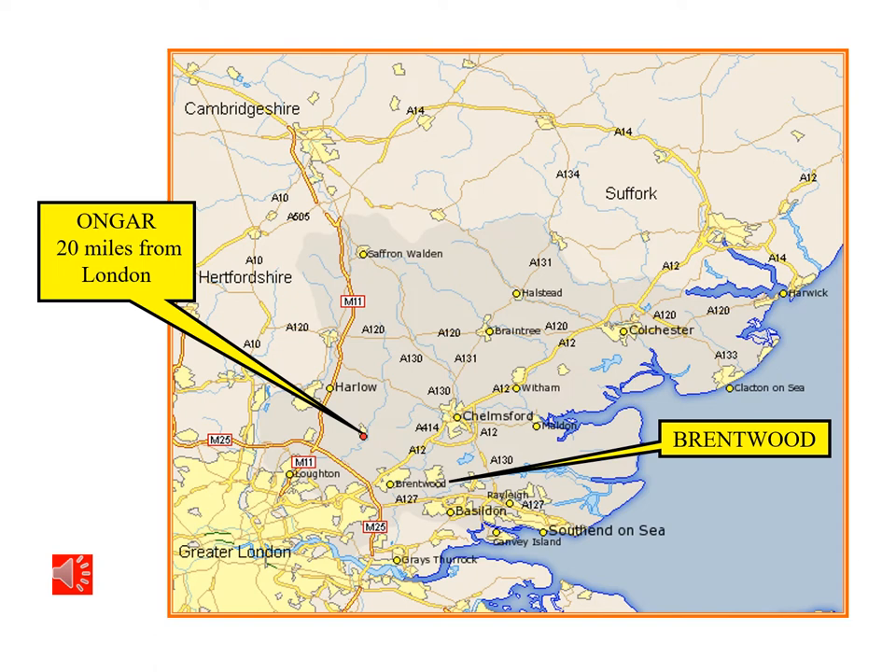Here is a modern map of this part of England showing Ongar, 20 miles from London, which is where the clock was made. Also take note of the place Brentwood, because that will become apparent in two or three slides time.